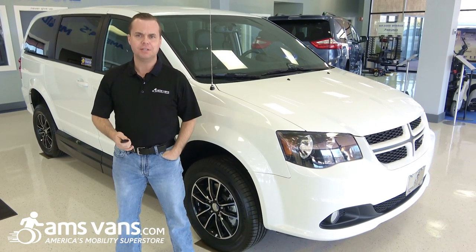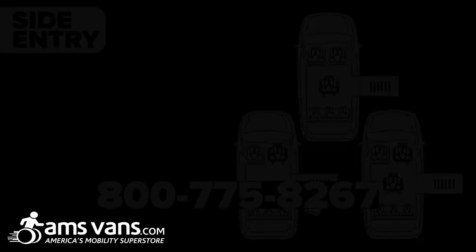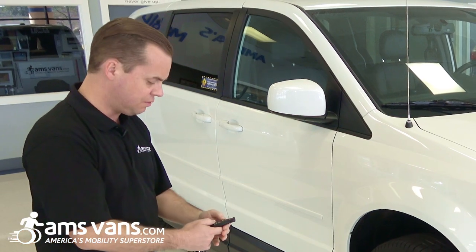Hi, I'm Todd Tankersley, Director of Communications for AMS Vans, and today I'd like to talk to you about the all-new AMS Vans Legend 2 conversion that we now offer. This is a 2017 Dodge Grand Caravan that has the new Legend 2 conversion.